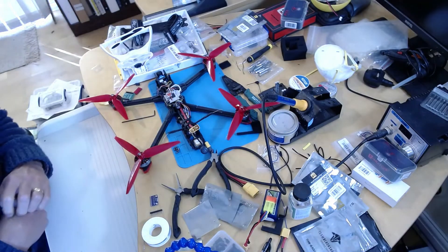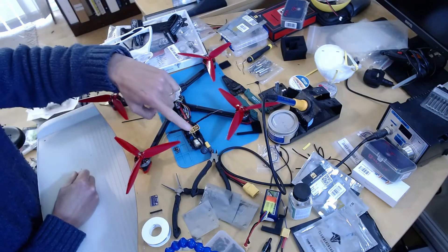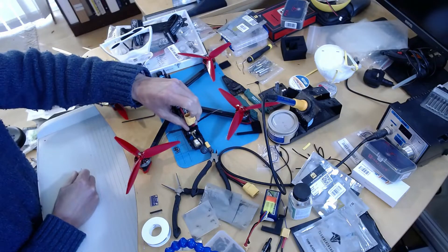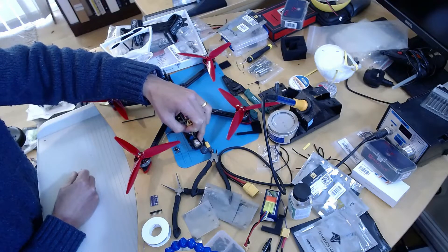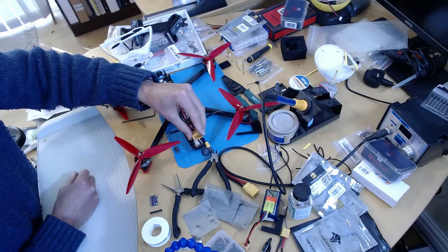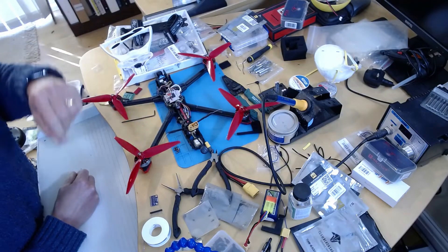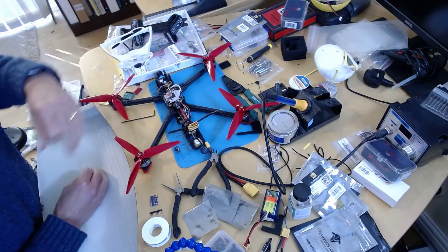So you'll remember from one of the other videos I found that the compass interference from this pigtail is quite severe for this compass at the back on the GPS unit. It was very severe when the pigtail was over the compass, less severe when I pull it up. But what I wanted to do was mount another external compass away from this source of interference.